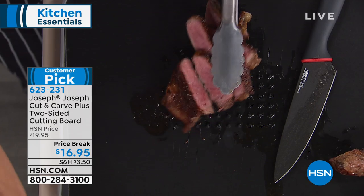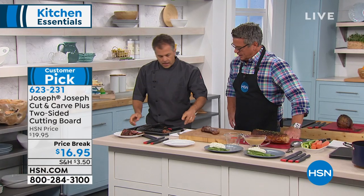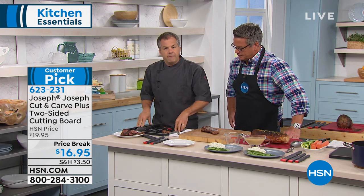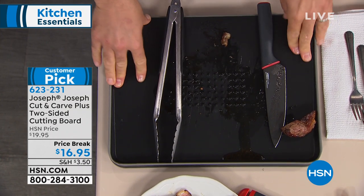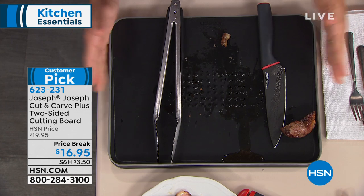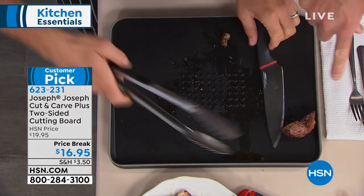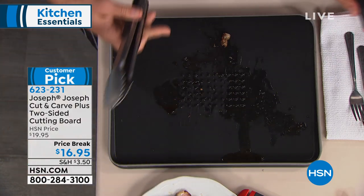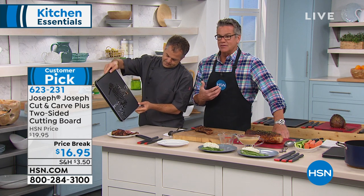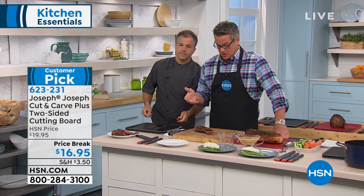It's a high-grade plastic with soft grip around each edge, so you get very non-stick — it doesn't move. The dimensions are 14 and five-eighths by 11 and a half, one inch deep. I love how the juice runs down to the end, so you just pick the board up when you're ready, and it pours right off — it doesn't trickle down the side or go over the edges and mess up your kitchen counter.